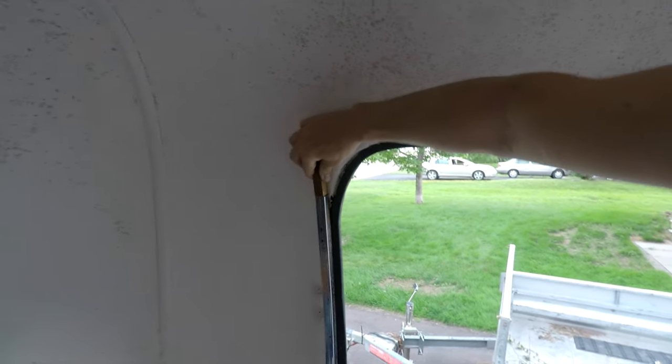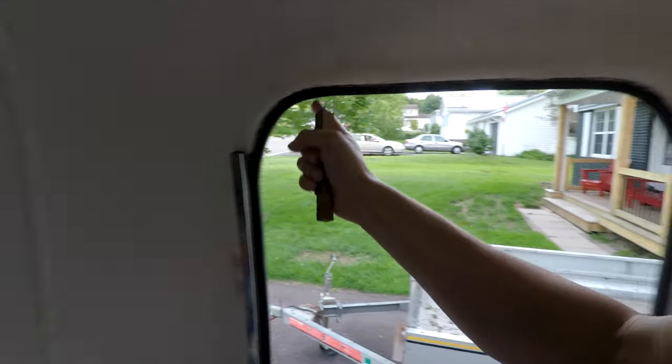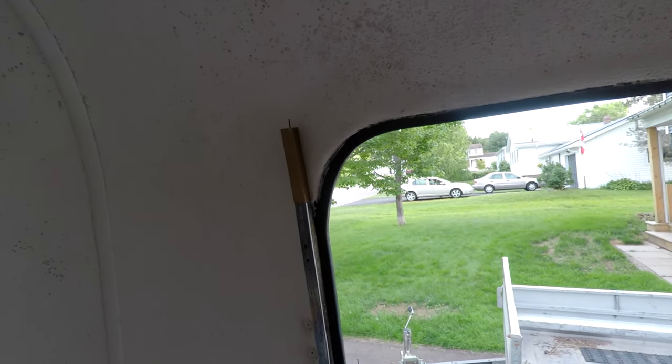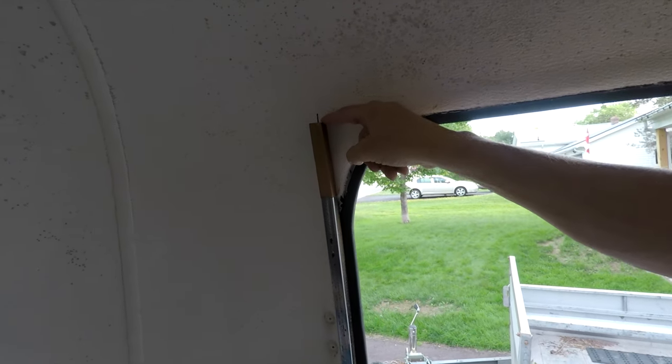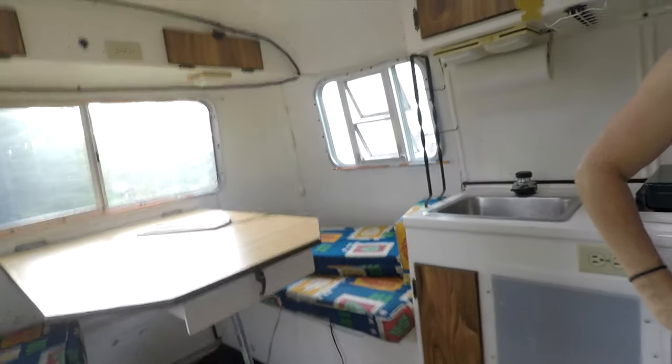If anybody knows what this little nail that sticks out is for, let me know — because I'm going to get rid of it unless somebody can tell me there's a purpose for it. There's lots of storage underneath here. I'm very excited about this project. Next time you see us, we'll show you some of the progress. See you guys!